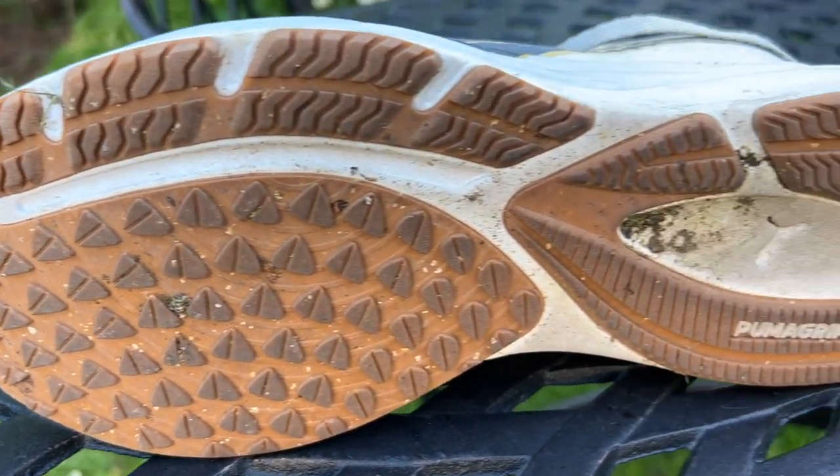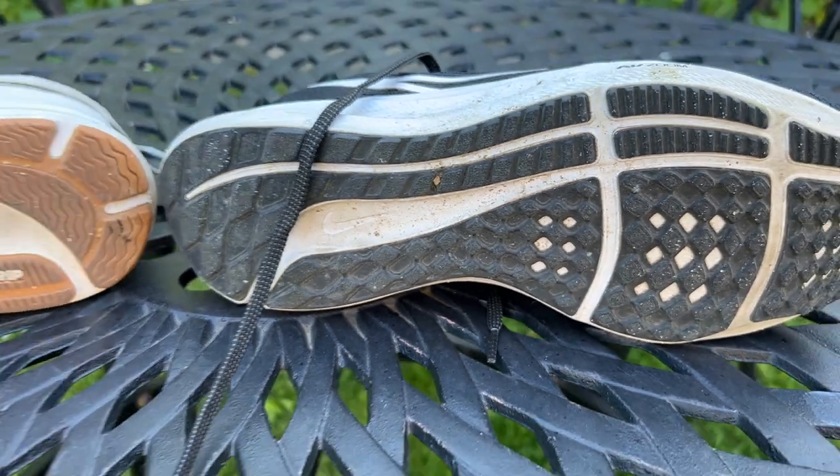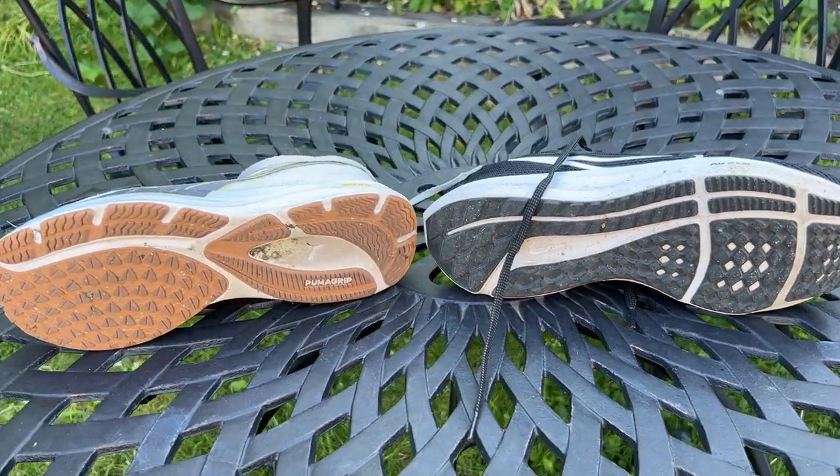Both shoes have really good outsoles that work well on a variety of surfaces, but even here the Puma has a slight edge. The Puma Grip outsole works very well on light trails and really wet roads — that's also true of the Pegasus 40's outsole but again just slightly better from the Puma. Both good shoes doing a similar job, but I prefer the way the Puma feels and the way it does that job.